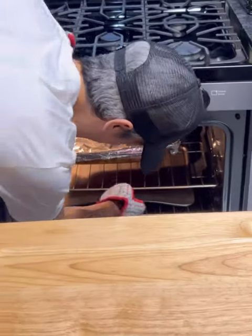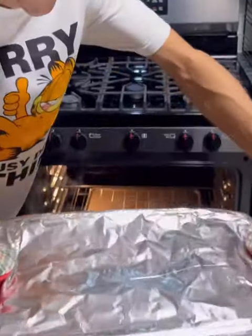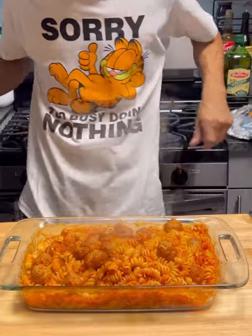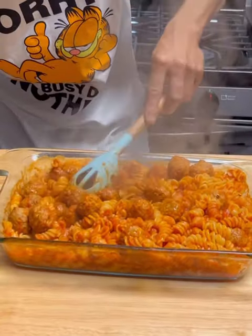So the time has come — it's been approximately 30 to 35 minutes or so, the two 17-and-a-half-minute intervals. Look at that right there — almost all of that water is absorbed, but we need to stir this around again.